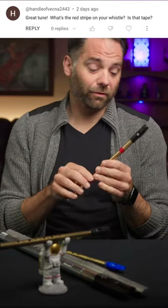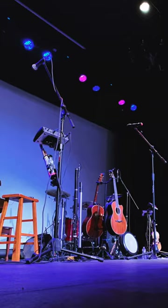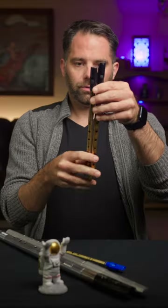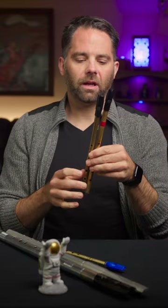What is the red tape on this whistle for? Great question. When I was first playing with this kind of an Irish rock band, we play a lot of dark stages, and I had a couple of whistles, namely the E-flat, that are pretty close in size, and you definitely don't want to grab an E-flat when you're aiming to grab a D if you're playing along with anybody else. That ain't gonna work.